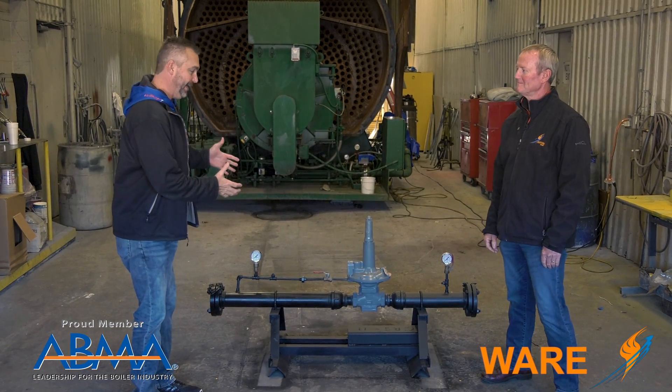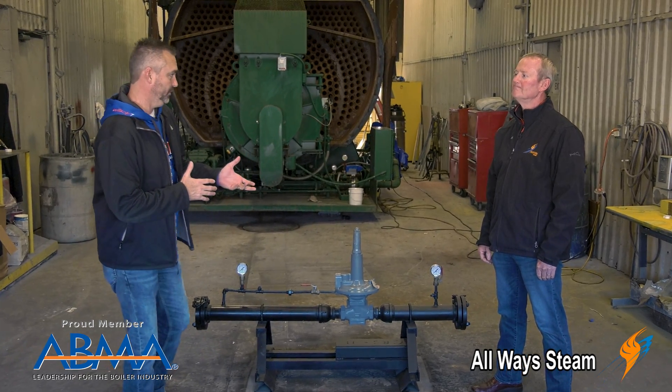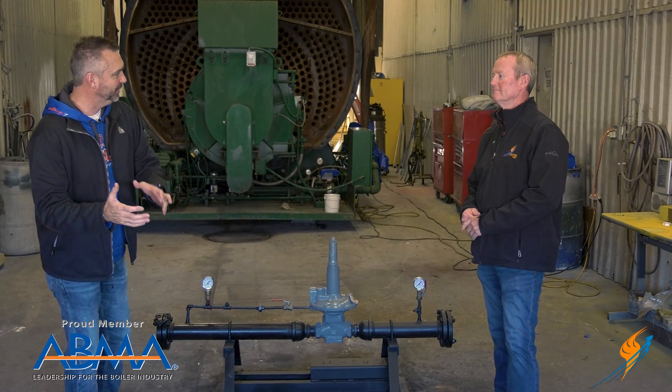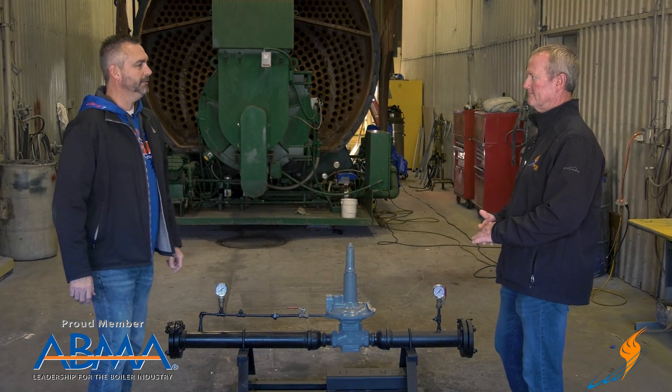What we have here is a gas regulating station that we have for our rental boilers. When people rent the boilers and don't have a gas regulator set up properly, they will rent this from us. That's correct.